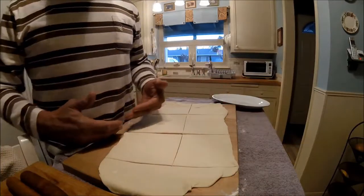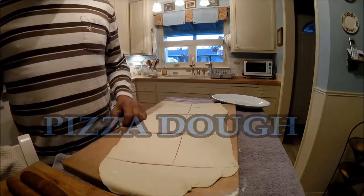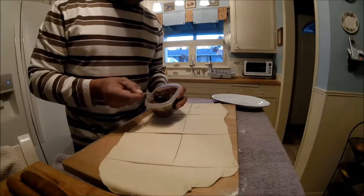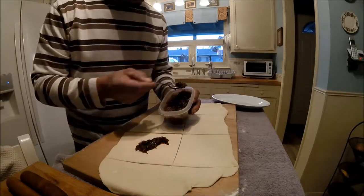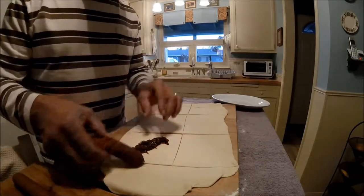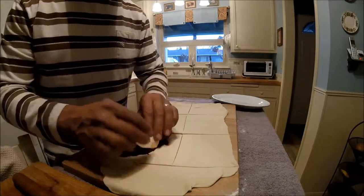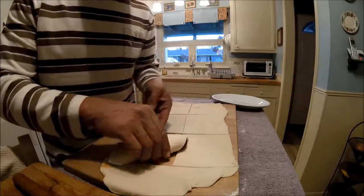Today for our pigs in a blanket we made a basic pizza dough. I'm going to start out with my wife's pigs in a blanket — this is some freshly made tomato jam and a soy riso dog, vegetarian. I'll just roll that up in its blanket.